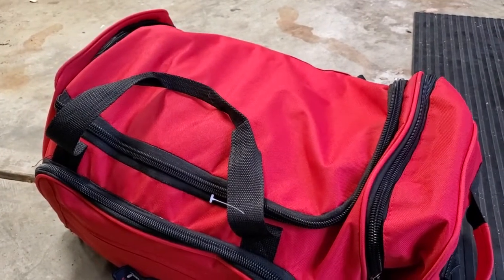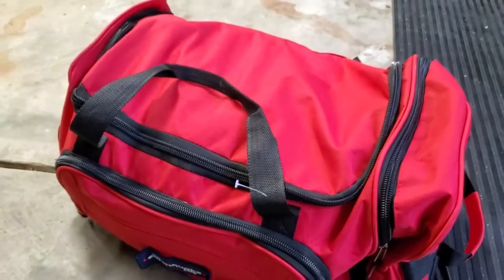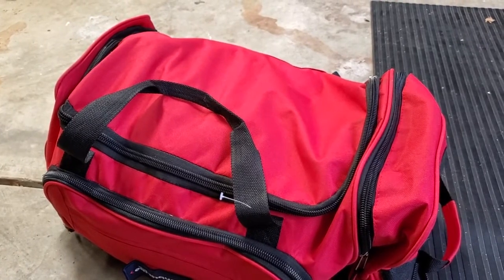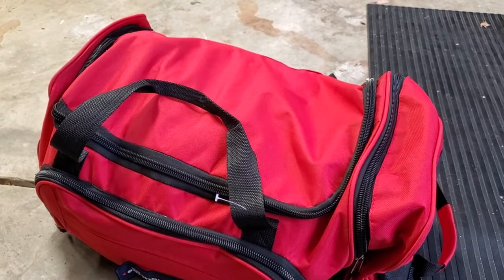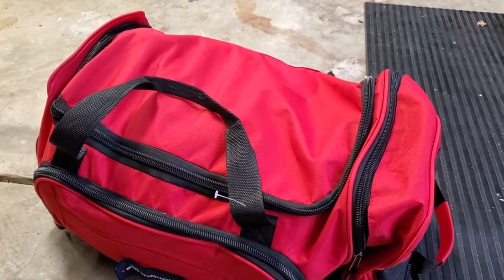You can build one yourself, but I really love that the Earthquake Bag has created these go bags that have everything you need for your family. In this case, this is enough to supply a family of four for three days, which is the recommended amount for the size of your family.